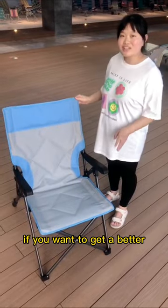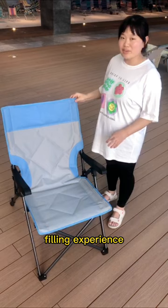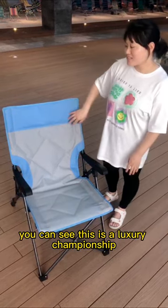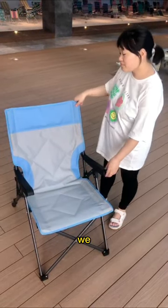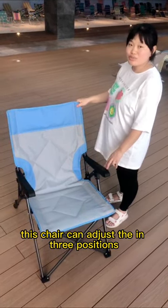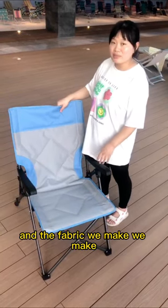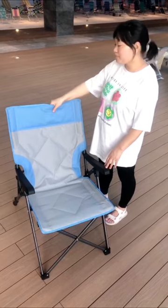If you want a better experience, here is another choice. This is a luxury camping chair. We made improvements in the position — this chair can adjust in three positions. And for the fabric, we make two double lines with four.